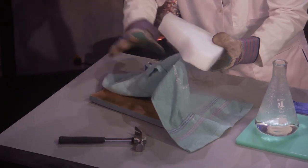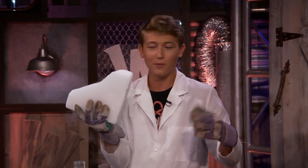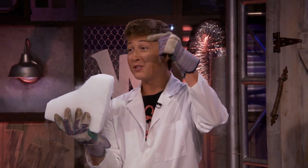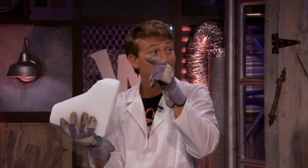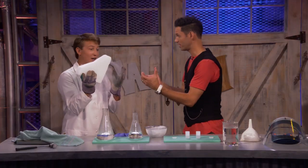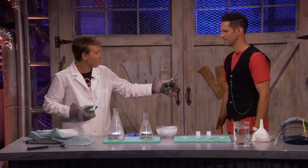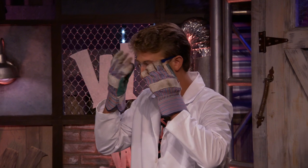Nothing much colder than that! So this stuff is frozen carbon dioxide, or CO2. Carbon dioxide is normally a gas in our air, but if it's cooled down to negative 110 degrees Fahrenheit, we get this solid block. So that's why the gloves — very cold. Hence the gloves and all the safety. And it can be very dangerous, so we're going to put on safety glasses. I've got gloves since I'll be handling it. Safety first!